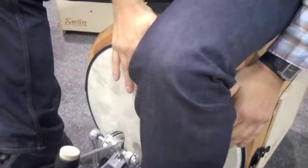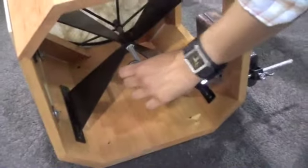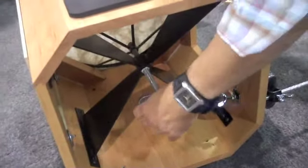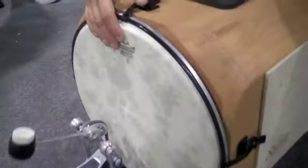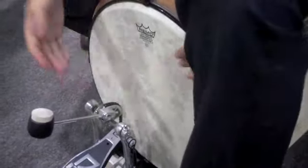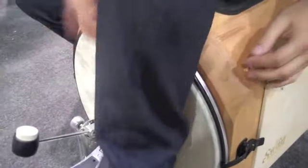Basically it's a drum that you can sit on top of it like a cajon and play like a cajon. You get all the pitch bends and stuff. It has an instant tuning system here in the back. Wow, that's pretty cool. So you can even crank it up from like a bass drum to like a tight frame drum. That is definitely cool.